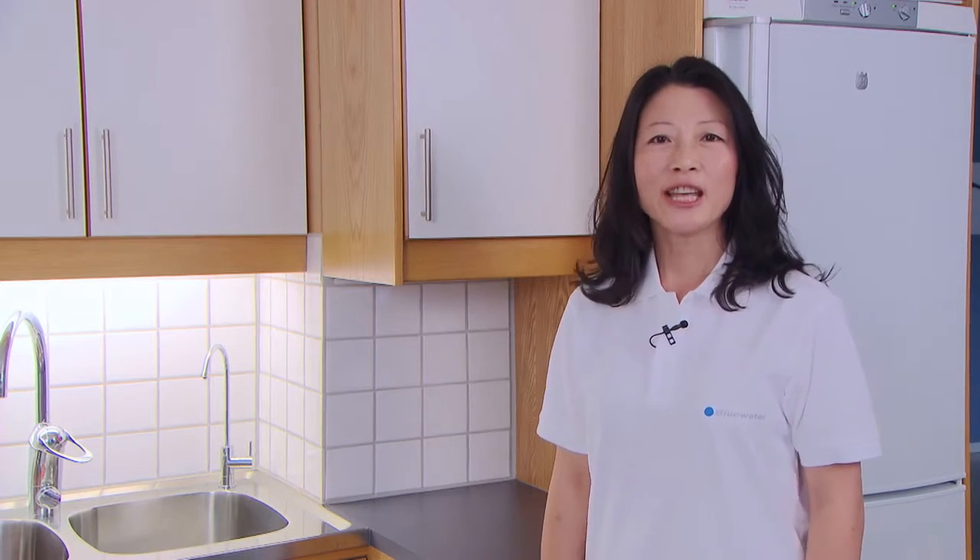Hi, my name is King Li and I'm a Key Account Manager at Blue Water. Today we're going to show you how to maintain and service our Blue Water water purifiers.